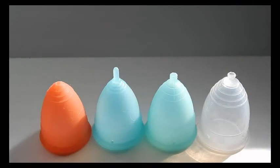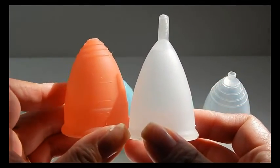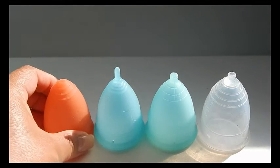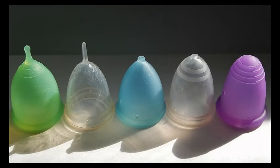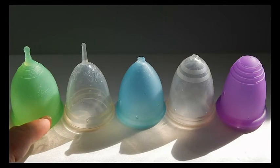These are my rounded V cups. Compared to the V-shaped cups that come straight to a point, these come to a point but have a more rounded body on the sides. They're a different variation of the V cup and I would still say they're better for somebody with a medium-high to high cervix. These are all size twos: the Lunette Cup, the Blossom Cup, the Eva Cup, and the Yuki Cup. This next group is a crossover between the rounded V cups and the bell-shaped cups.